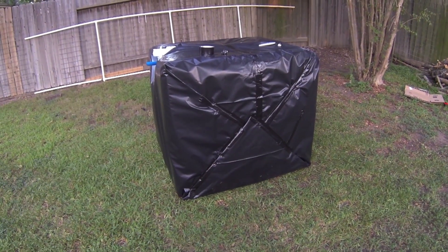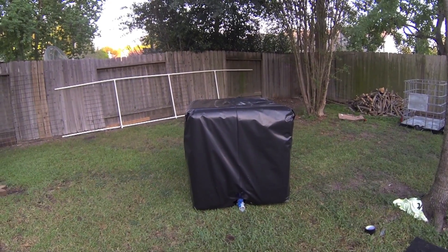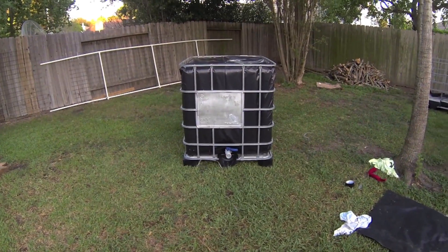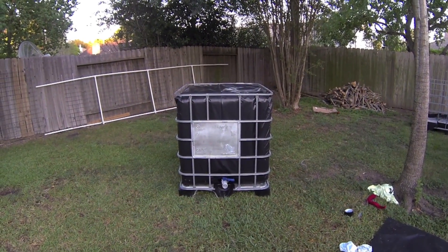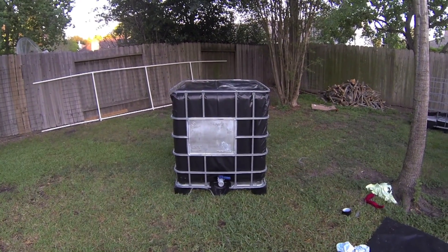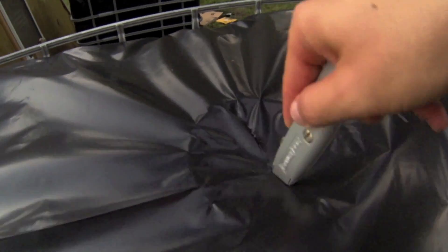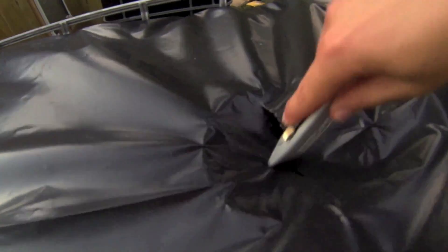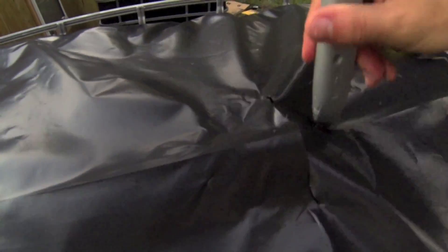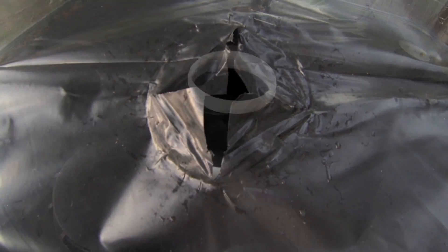Now that your tank is wrapped, put it back in the cage the same way you took it out. Slide the tank in a little bit and then push both upright. You may need to give the tank a little pull or push to get it back down in the cage, but it should slide down relatively easily. Once the tank is back in the cage, cut the hole for your lid using a plus-pattern cut. Start from the inside of the lid, then stretch the plastic over the lid and cut as needed to make it fit tight.